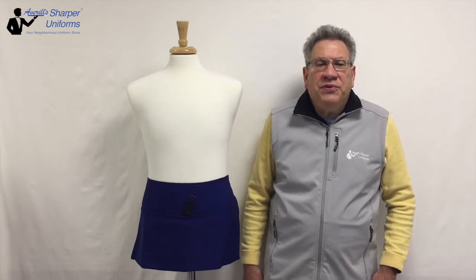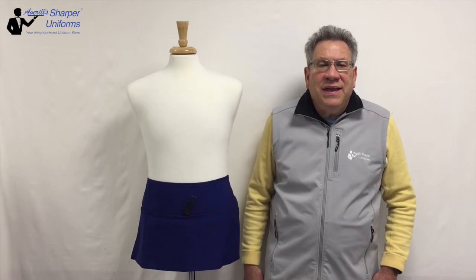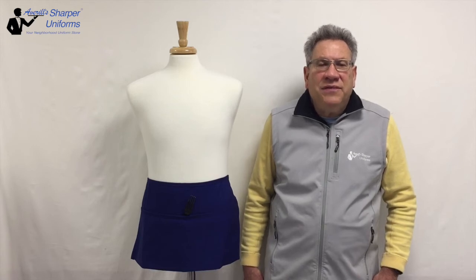These aprons are 100% made in the USA. The aprons will far outlast aprons that are made overseas. Waist aprons are available with patch pockets and pencil dividers.